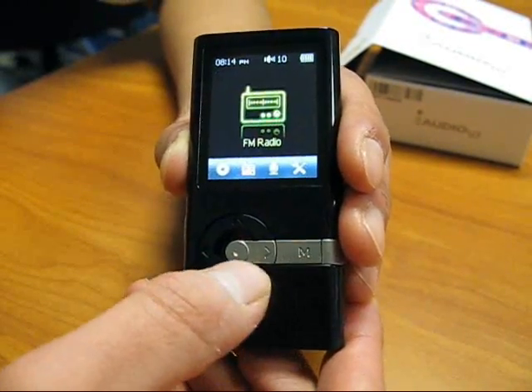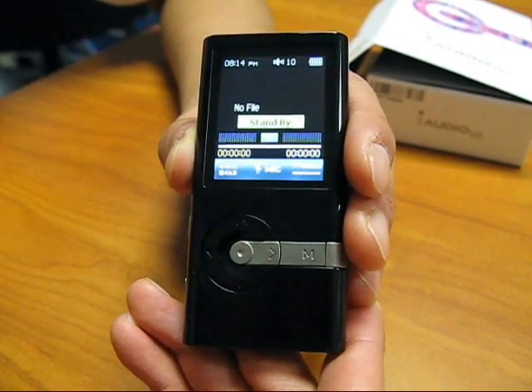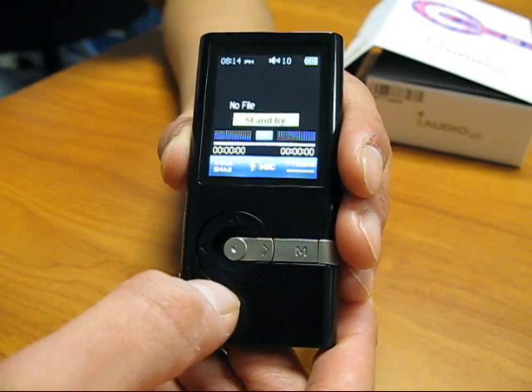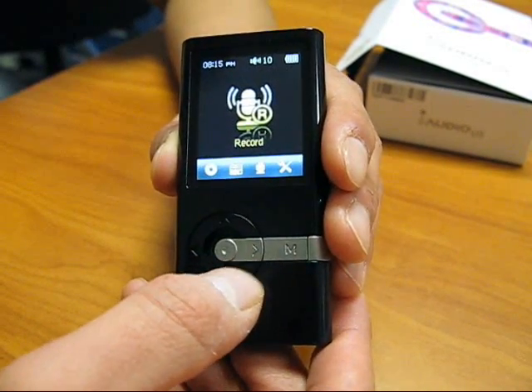Let's move on to the recording function. Here you can record whatever sounds that may be practical for you and listen to them over and over again.